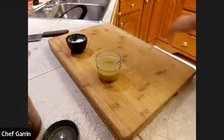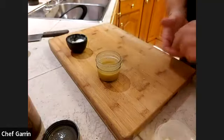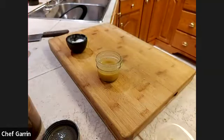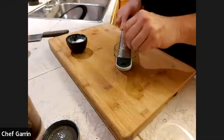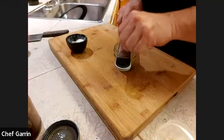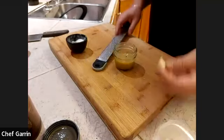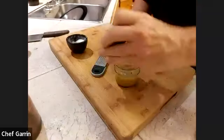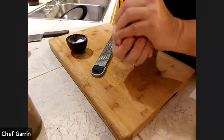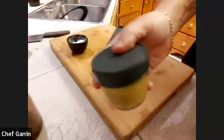I'll throw a little bit of garlic in to show you. You want to make sure it's finely, finely minced — I'll use my microplaner. Maybe just half a clove, that's all we really need. This dressing can be made a couple of days in advance; the longer it sits, the better it is. Every time before you use it, give it a good shake to get that nice creamy texture.